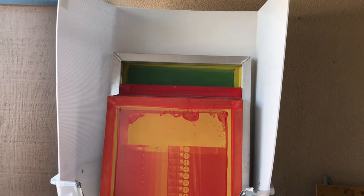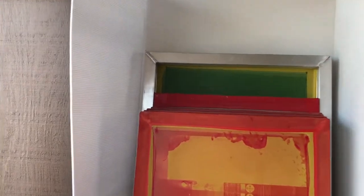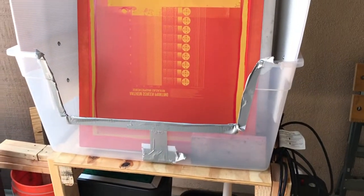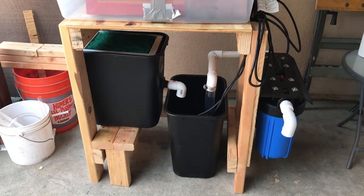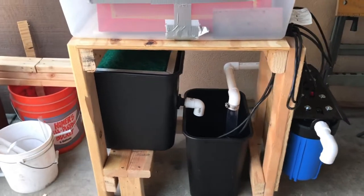So corrugated plastic — just score the backside of it and you can fold it over. That keeps the seams from having anything in between, so no water gets up through there. The bucket I just bought, I cut a little notch in the front to make it easier to wash the bottoms. Just wood, probably about 2x4s and a 2x2 piece of wood, cut to fit what I needed.